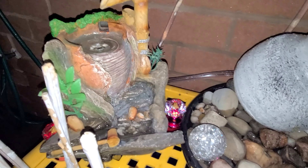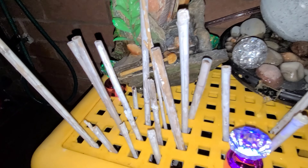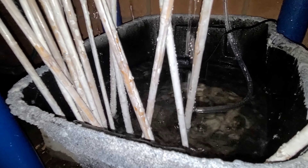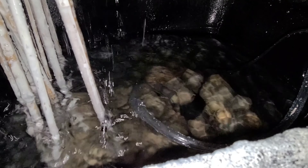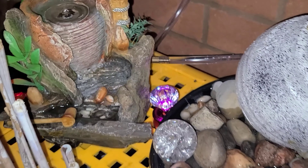Hi everyone! This is me trying to make my water fountain with the stuff I have at home. I usually have a lot of stuff sitting at home, so most of the time I don't have to buy it at the store — excess stuff from other projects. I wouldn't say this fountain is perfect because it was just a tryout; I wanted to check how it's going to look.